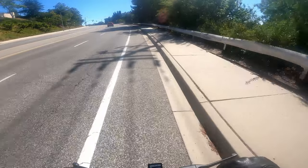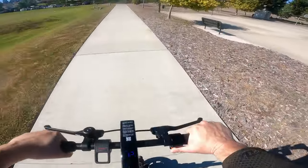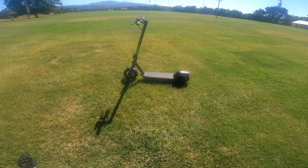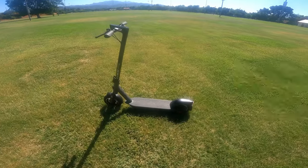We're going up a pretty sizable hill here, running like two of five bars — it starts losing some power. Alright people, we're looking at the Yadea — Y-A-D-E-A — KS6 Pro. This is a 500-watt electric scooter.